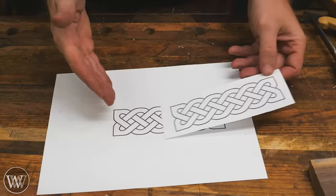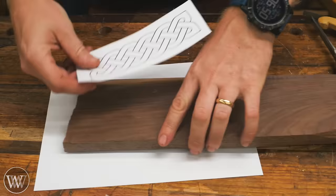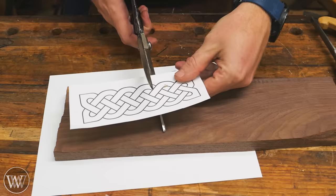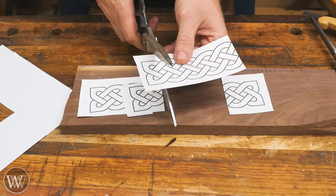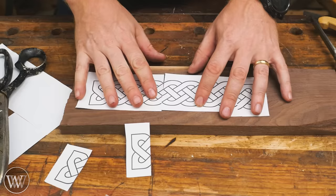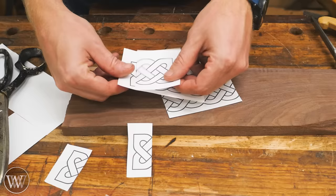I'll find one I like and print it out. When you print it, it allows you to size it, and I get it close to what I want. Or I might print it out in a couple of different sizes, bring it over to the board, and see which one actually fits. But what if I want it even longer? One of the nice things about Celtic weaves is you can cut them at any one of the junction points and throw in more weave in between to extend it longer. I can grab another piece, cut it in between the joints, stick it in between what I had before, and just like that we've got a longer weave.